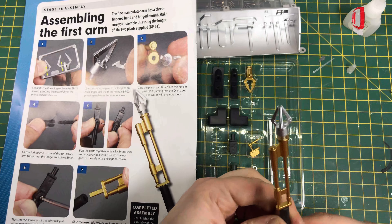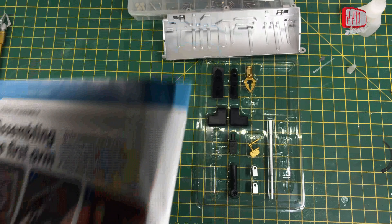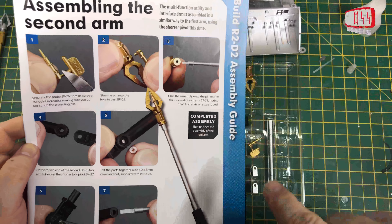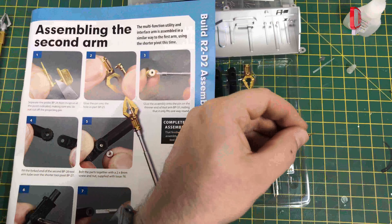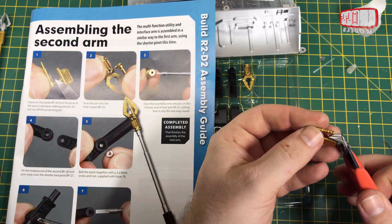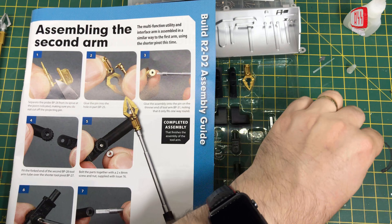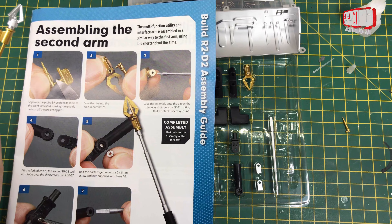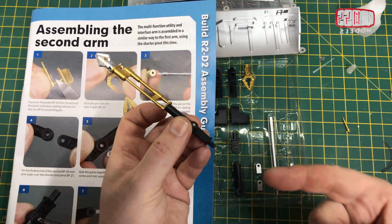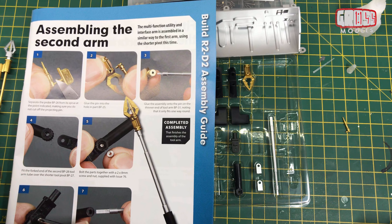Now that goes into BP22, which must be this bit. The end of that is keyed so it only takes it one way, and it goes in like that. Again, it says just a spot of glue on there as well just to hold it in place. So that's that.